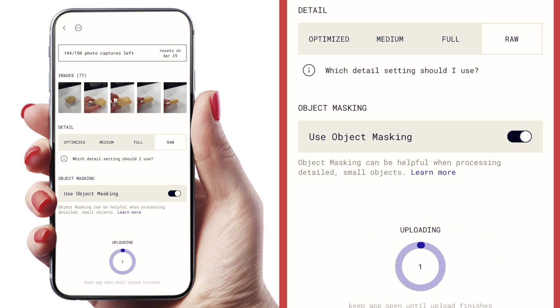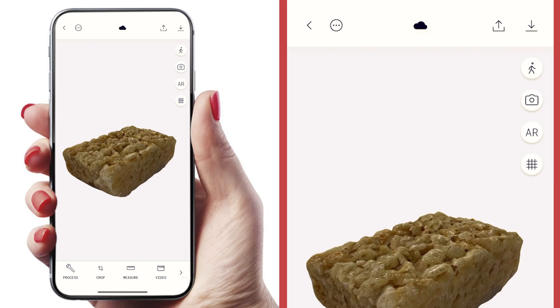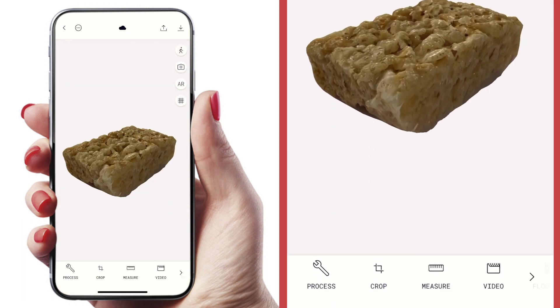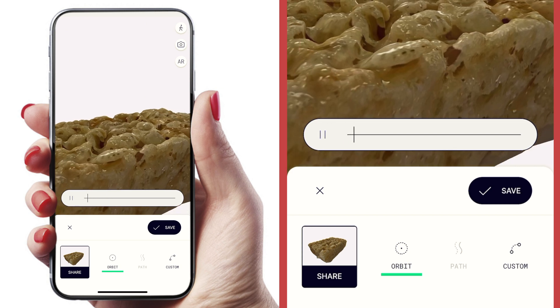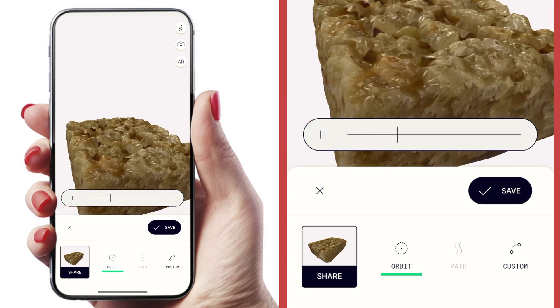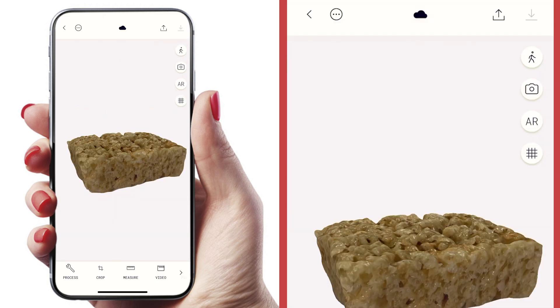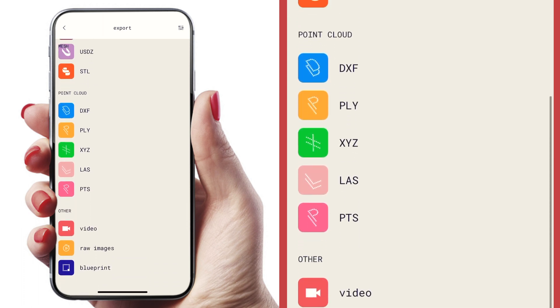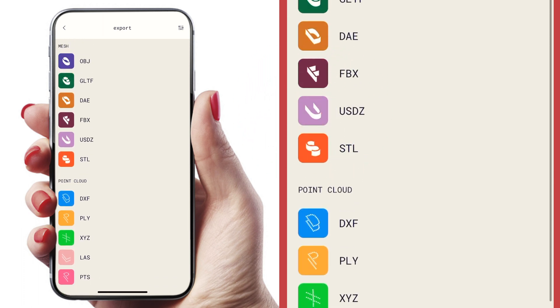Hit the upload and process button. I've noticed it takes less than 10 minutes to process. Once it's done, you can flip the object around on your phone and view it from all angles. Once you're satisfied, you can export it — you can create a video of your object right in the Polycam app, or export it to one of many file types. I'm going to select USDZ because that's the file type I need for Apple Motion, where I'll be creating my animation in part two.